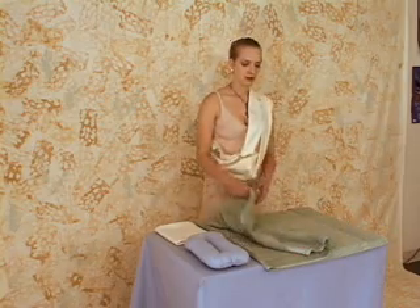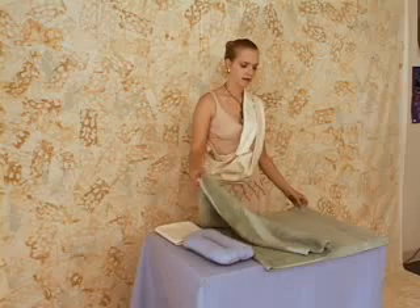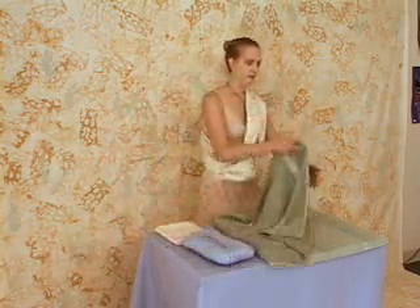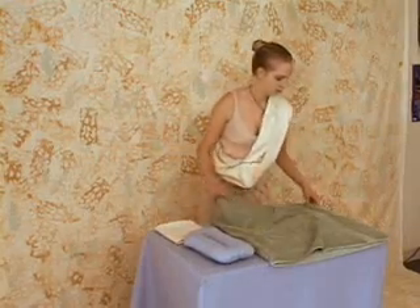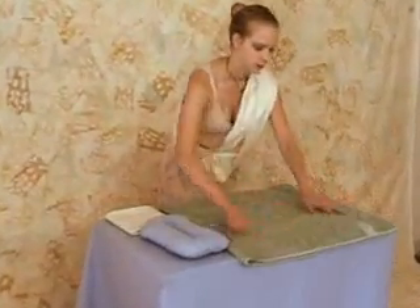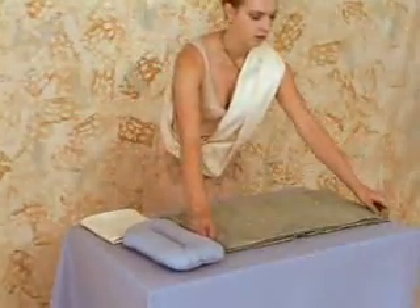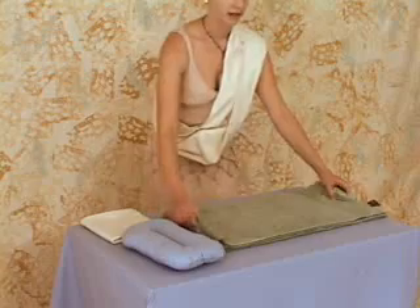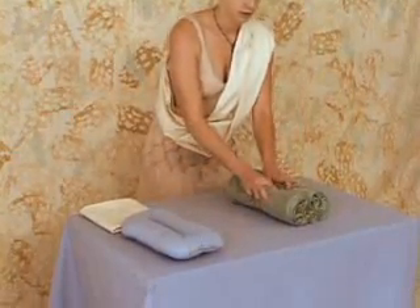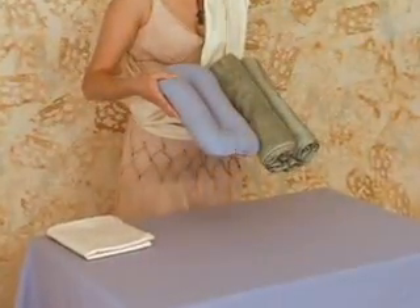If you do not have an infant support pillow, you can use a folded roll towel instead. To do this, you want to fold your towel in half, like this, and then fold it in half again and roll it tightly from each end, like this, so it simulates the infant support pillow.